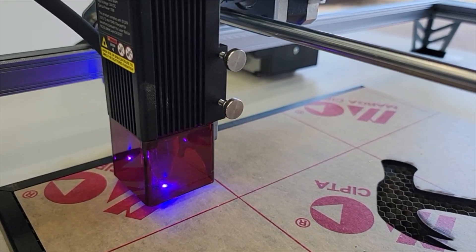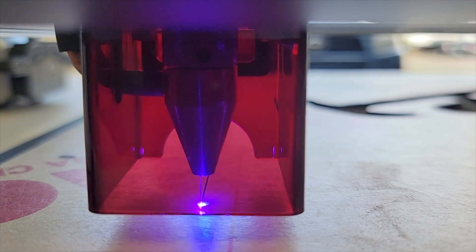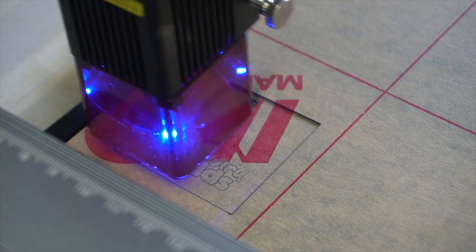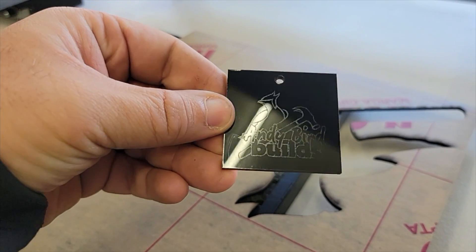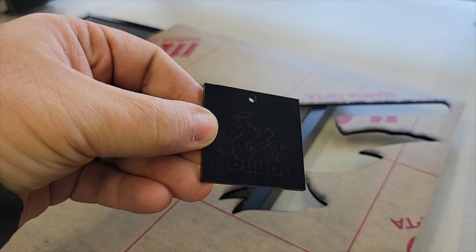The next material I want to test is acrylic. Let's take that same idea from the leather project and try to apply it to acrylic, because you could make some acrylic tags as well. That acrylic just pops right out of there, and it looks like we've got a little bit of engraving, but I forgot to remove the masking. This masking just keeps the acrylic from getting scratched — definitely save yourself some hassle and remove it before you engrave. Nonetheless, we've got a tag out of acrylic that we can cut and engrave, and it looks really clean.